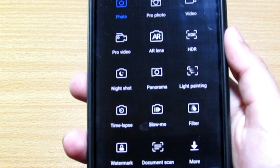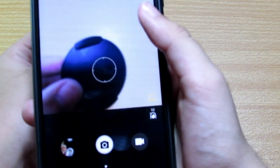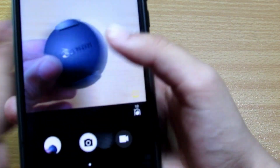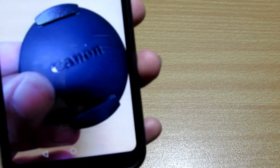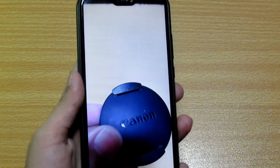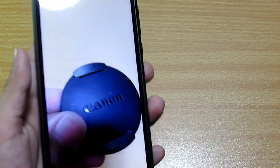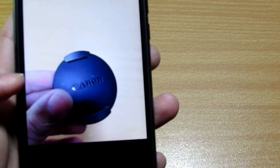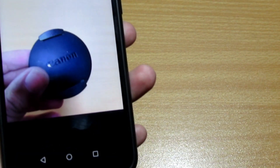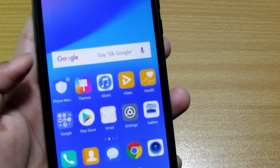A good thing about this device is it has a lot of camera modes — wide aperture mode, portrait mode, focus mode, and many more including AI lens, pro photo, and pro video. I've enabled the portrait mode to take a test shot. The result is very good, you can see lots of detail. The display is amazing. There's a notch but you also have an option to hide it if you don't like it. The photo quality is clearly good and we'll examine it in detail in the full review.